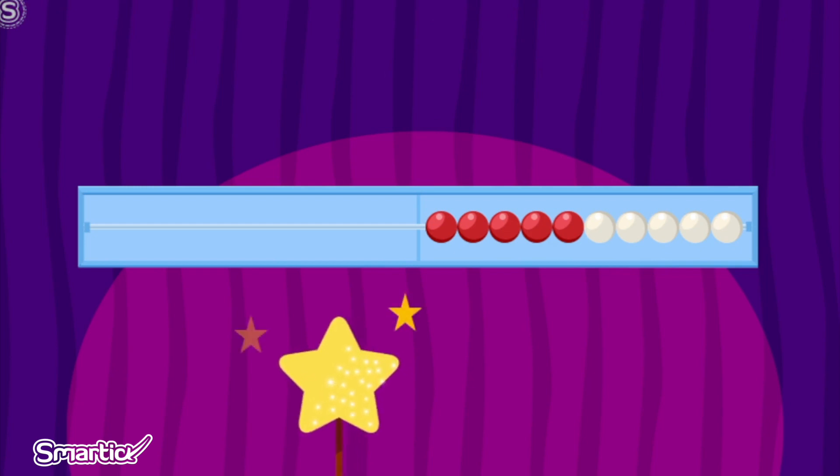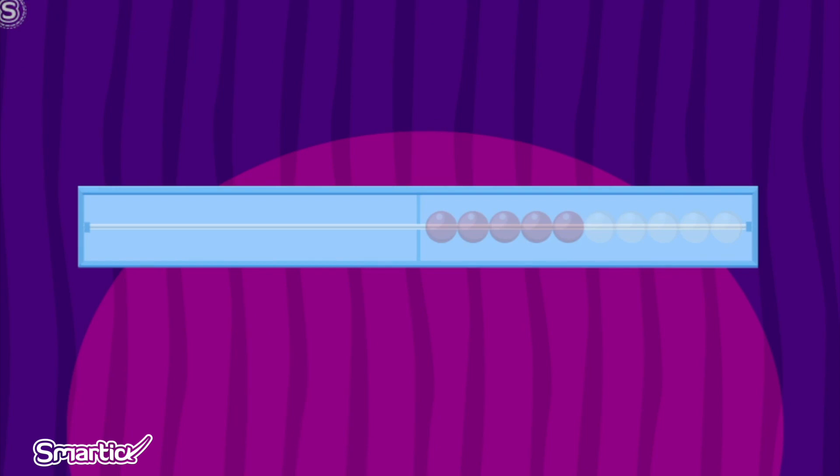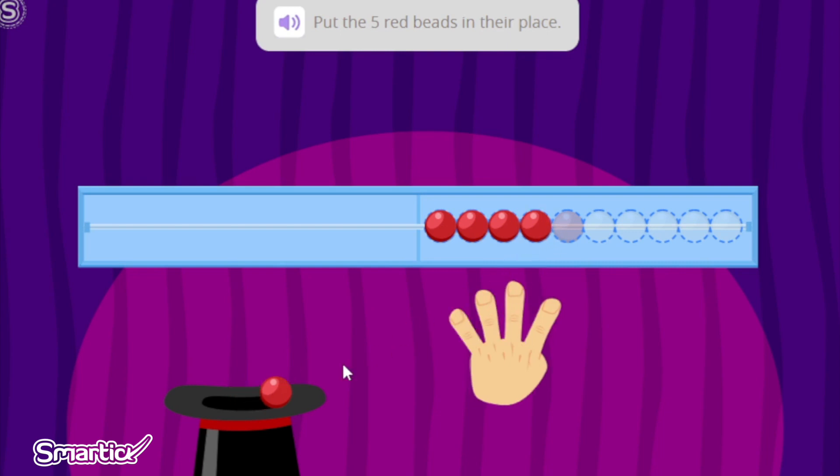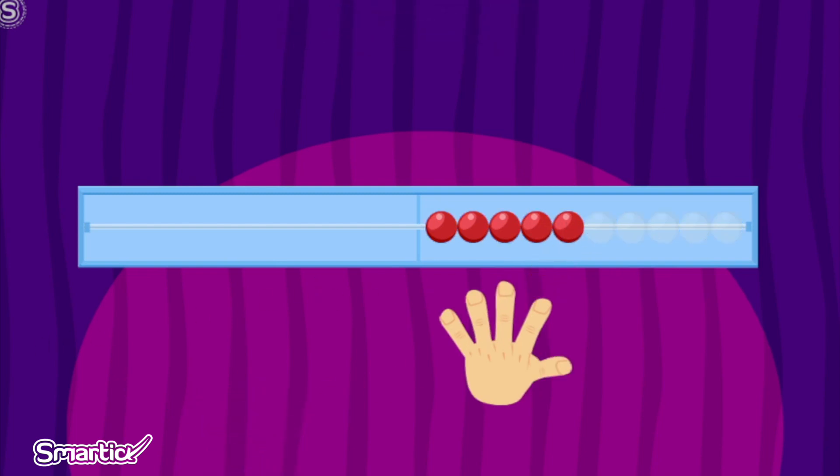Look closely. One, two, and three — the red and white beads are gone. Let's put them back in their place. The Wreck-N-Wreck has five red beads. Let's put the five red beads where they belong on the Wreck-N-Wreck. One. Two. Three. Four. Five. Fantastic! It has five red beads, like all of the fingers on one hand.